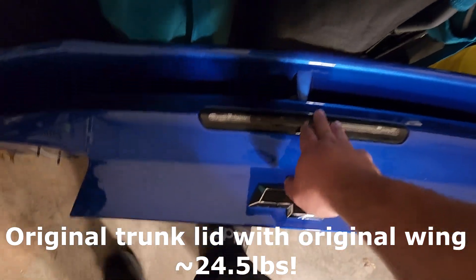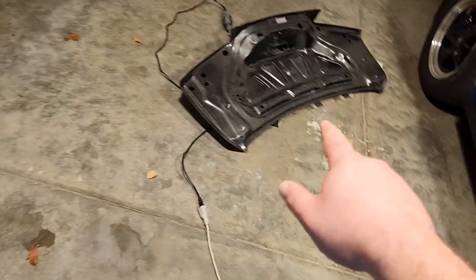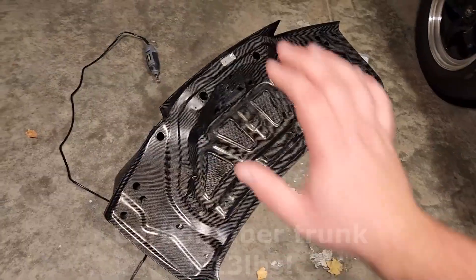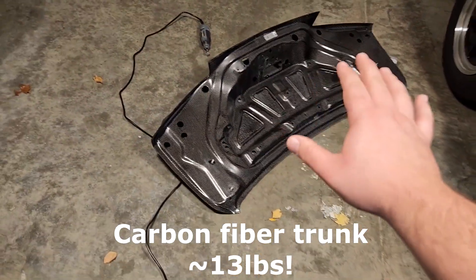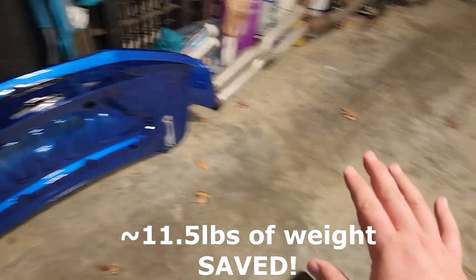With the light it's 25.5 pounds. So 24.5 pounds — let's go ahead and grab this and weigh it. It is so light I can literally pick it up with one arm. I just weighed this and it was 13 pounds.